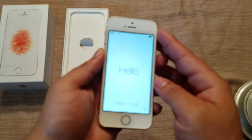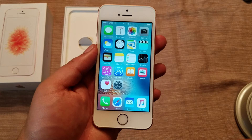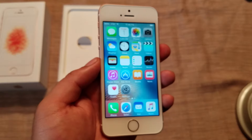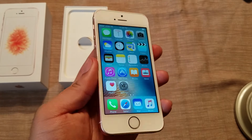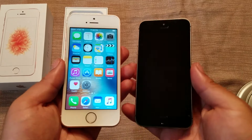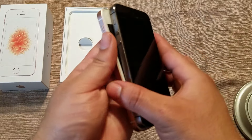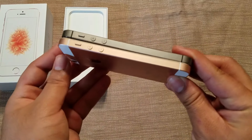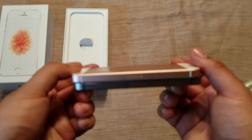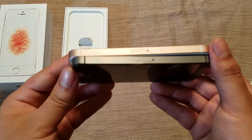I went ahead and finished the setup of the phone. Here I also have a 5s for comparison. As you can see, these are the exact same size, so any case for the 5s or 5 will fit the new SE.